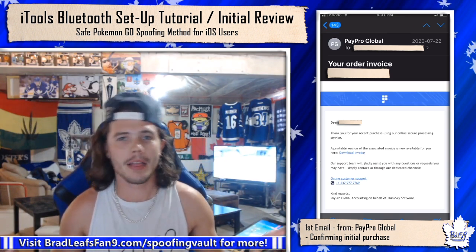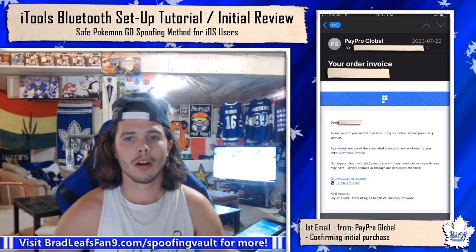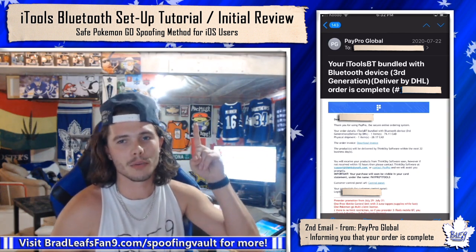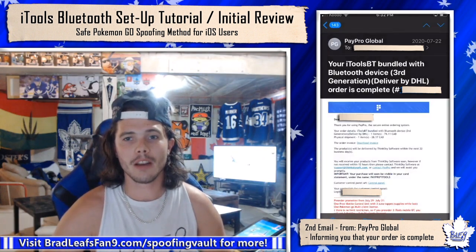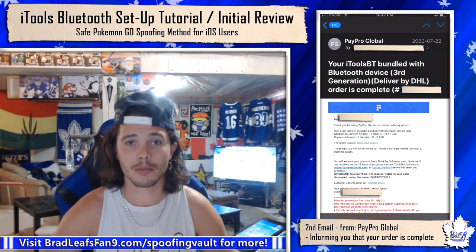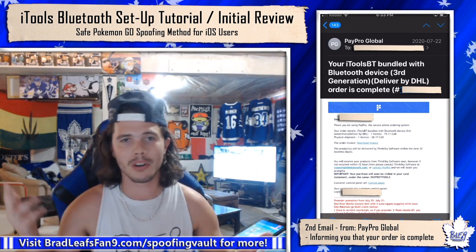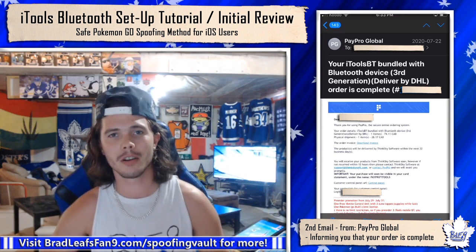When you buy the Bluetooth or mobile from these guys, they'll send you an email from PayPro Global — obviously I scratched out my information. In the same day, I received an email confirming my order was complete. You first make the purchase, it sends one right away, and then it'll say the order's complete. When they come in stock it's a hot ticket item, lots of people are buying. If there are thousands of orders and you haven't gotten your email right away, don't worry — they will get to you. These are a trustworthy company in my opinion. I've bought two things from them now. They even refunded people in Mexico where they couldn't send the electronic device across the border.